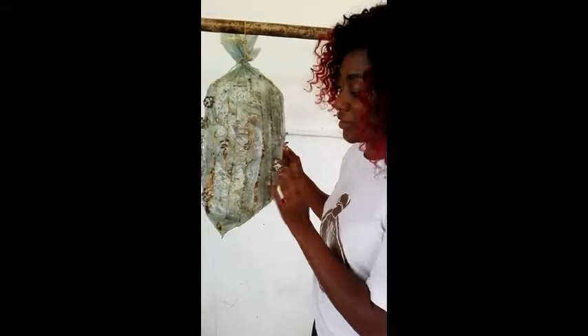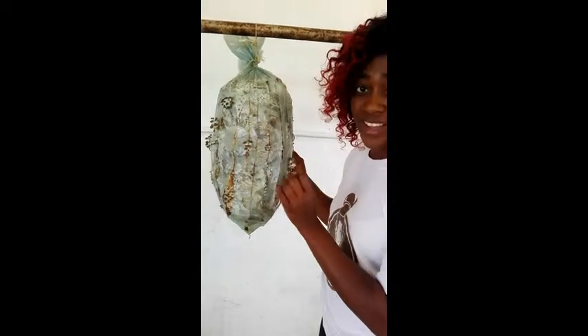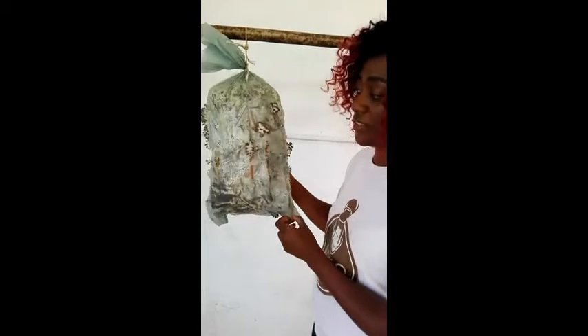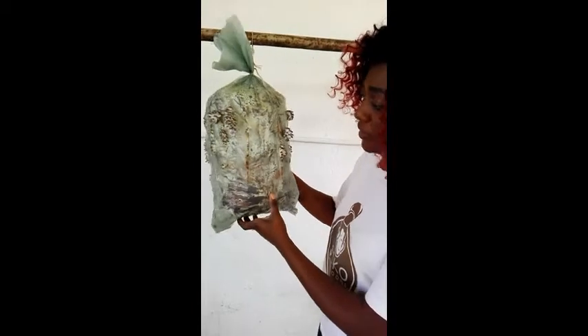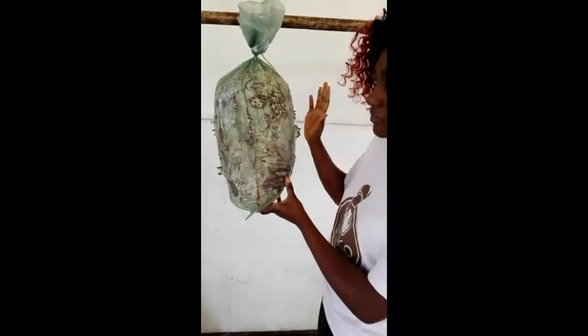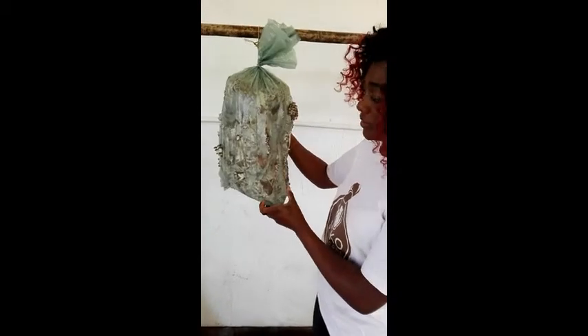These pins develop by doubling in size every day, so within a few days — less than a week — I'll be harvesting these mushrooms. This bag is doing very well; it's got so many pins that I'm going to harvest at least four or five kilograms just from this one bag easily.